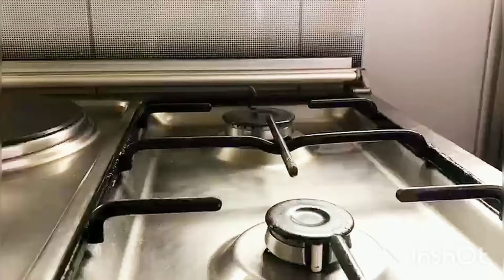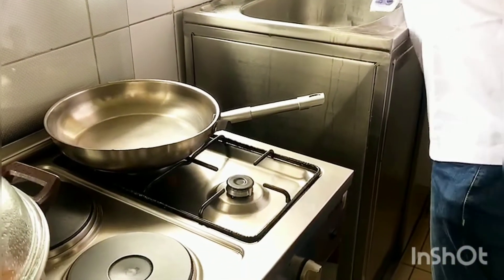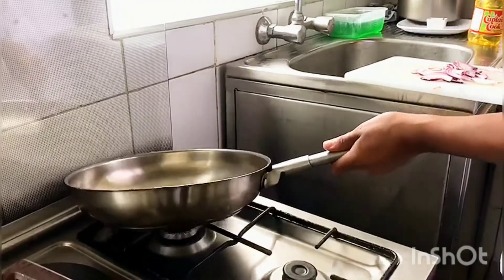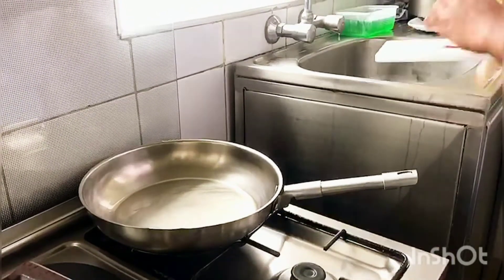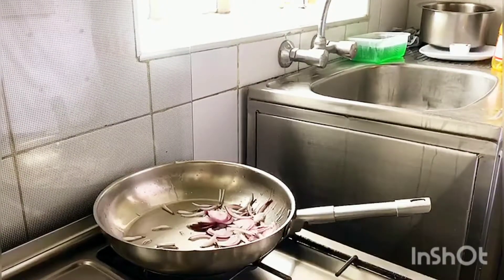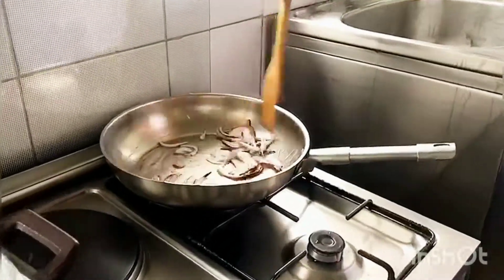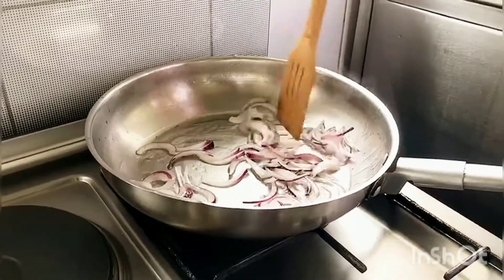In a separate pan, let's build the sauce. Add 3 tablespoons of oil and add your other half of red onion, sliced. Allow these to sweat for about 5 to 7 minutes or until slightly translucent.